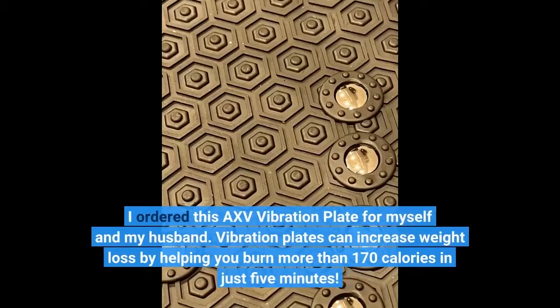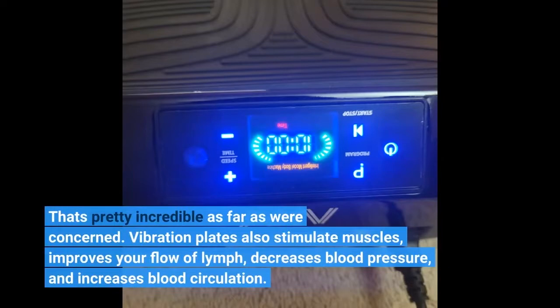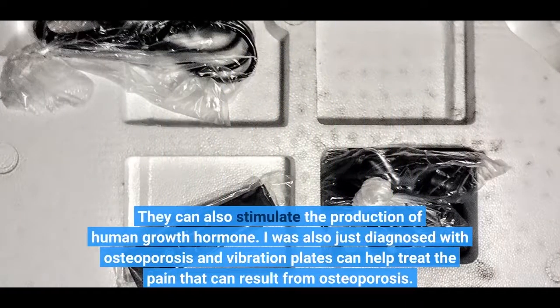I ordered this AXV vibration plate for myself and my husband. Vibration plates can increase weight loss by helping you burn more than 170 calories in just 5 minutes — that's pretty incredible. Vibration plates also stimulate muscles, improve your flow of lymph, decrease blood pressure, and increase blood circulation. They can also stimulate the production of human growth hormone. I was also just diagnosed with osteoporosis, and vibration plates can help treat the pain that can result from osteoporosis.